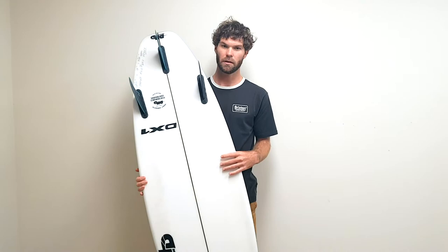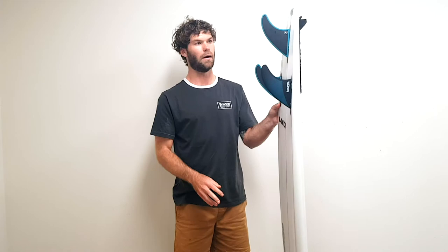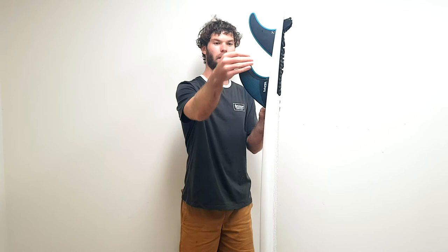The fin setup is just a thruster. I'm riding Futures fins — the R6 Legacy series. These fins have a bit more rake compared to a standard fin; they're more drawn back, which gives a lot more control, stability, and helps with drive. I find fins with a bit of rake tend to work best for me, and they work best in this board specifically.